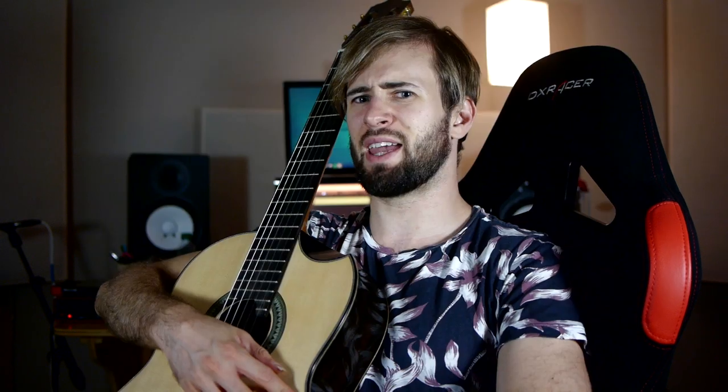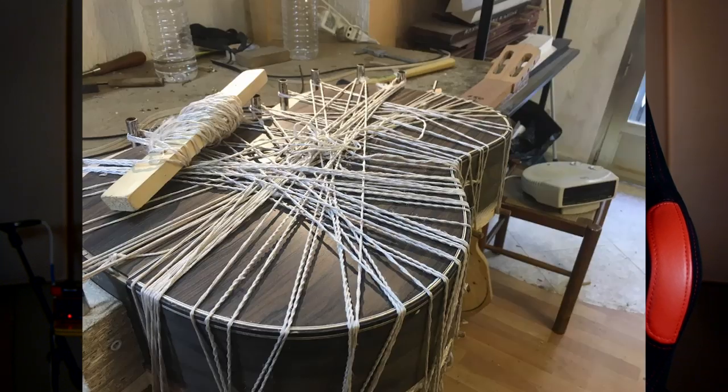So he starts making it, man. He starts sending me all these pictures and stuff. It's like every week, a new picture. Working on rosettes, messing with wood, cutting stuff, headstock done. Just the whole process of this thing being made and him sending me pictures of the progress — it was really, really cool.